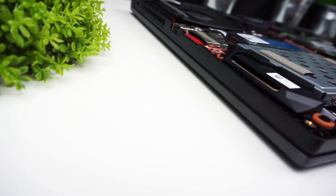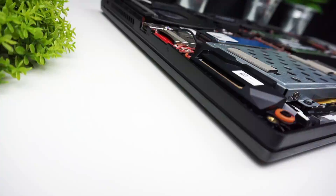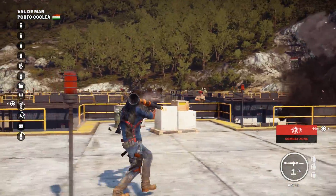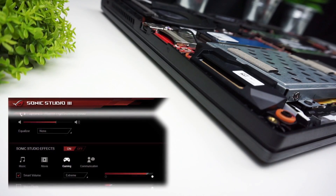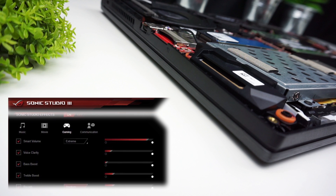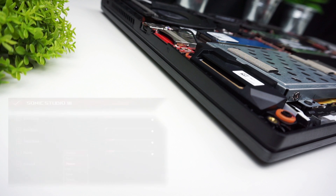Let's talk about speakers. I was surprised by the amount of bass they can produce — every shot and explosion in-game was full and punchy, so there was really no need to use headphones. Mids are on point, though the highs can seem a little overwhelmed by the lows. You can equalize the sound using the Sonic Studio 3 software. These are the best sounding speakers I've heard in a gaming laptop so far.